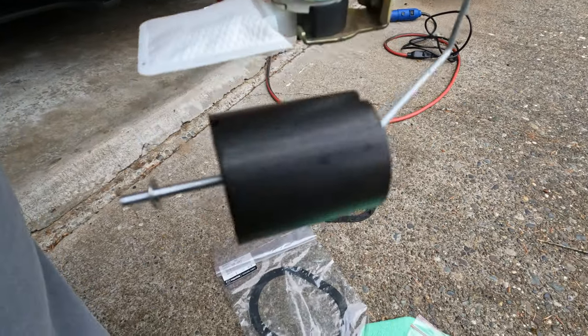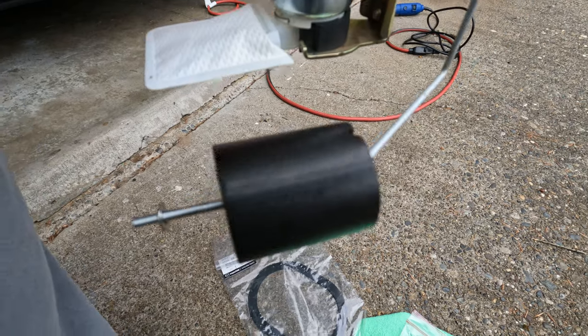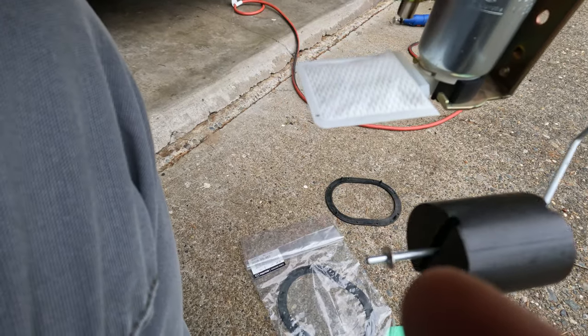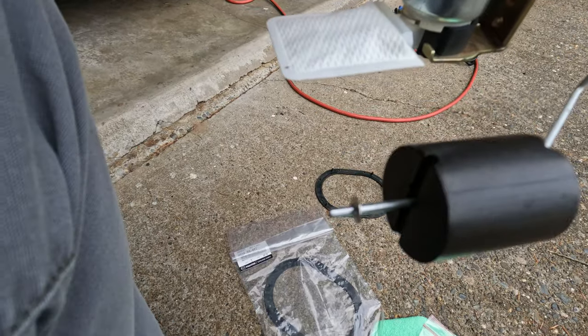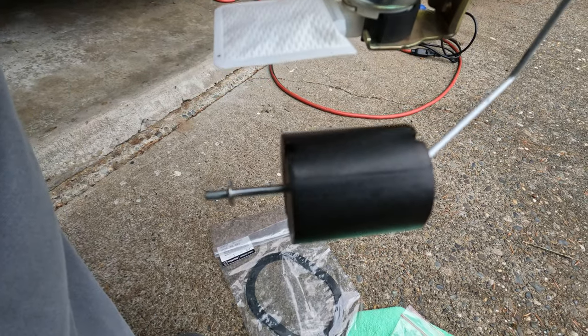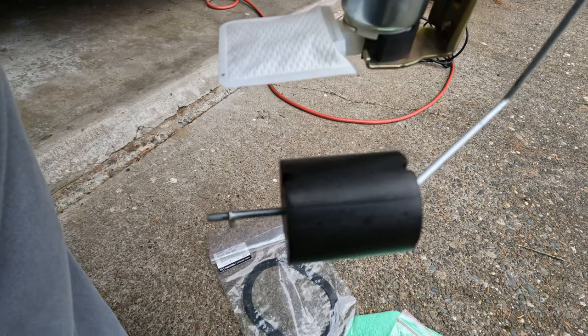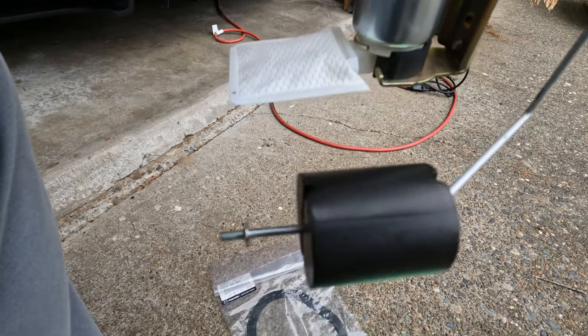My fuel gauge wasn't working. There's supposed to be a sock at the end here that kicks out, so I cut that off the hanger. Then I took a Can-Am motorcycle fuel tank floater and installed it on here, hoping that will make the fuel gauge work now that the Walbro fuel pump is installed.